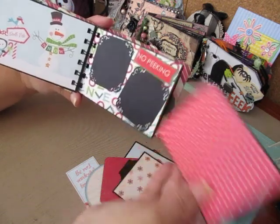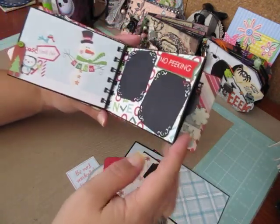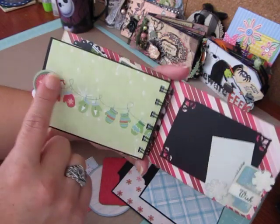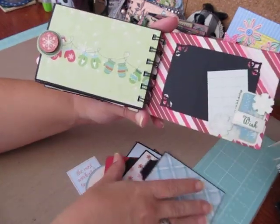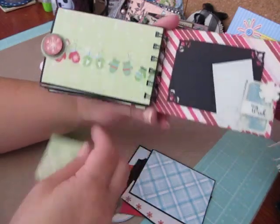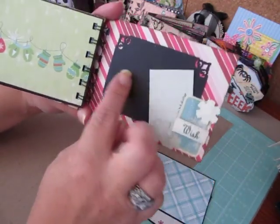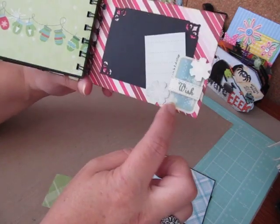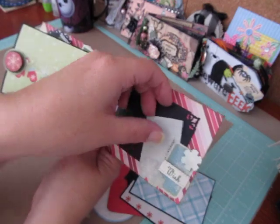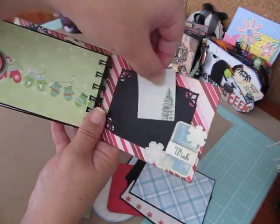And another pullout. The next page just has gloves and a little snowflake embellishment, and your photos can slide behind. And then I have a photo mat on the back page with some decorations and another journal spot.